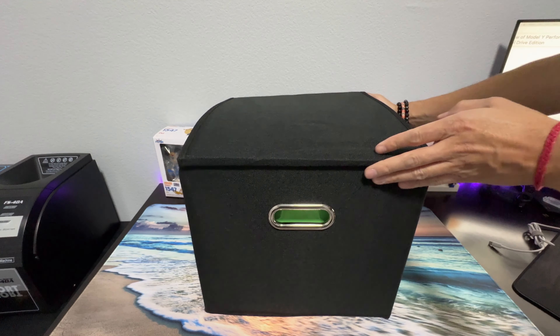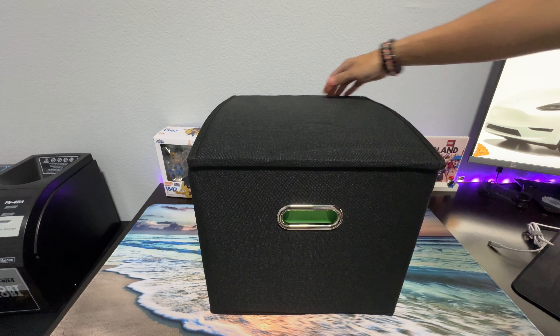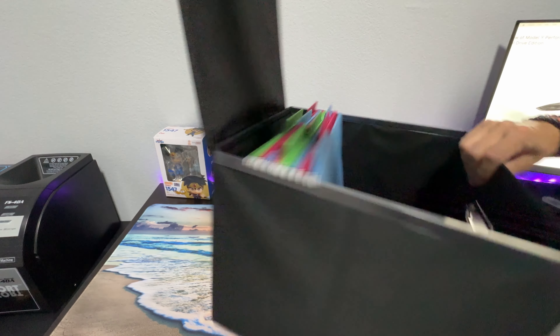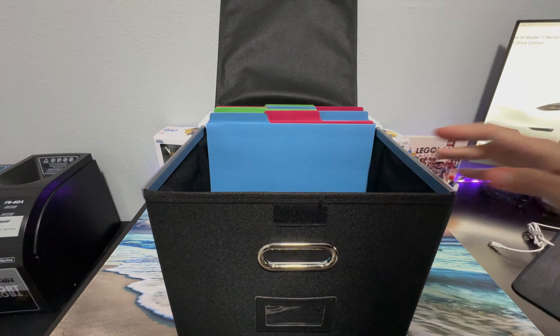Okay guys, I hope this video has been helpful for you and answered any questions you might have about this file box. It is a very good file box made by Atari. See you in the next video — thank you for watching.